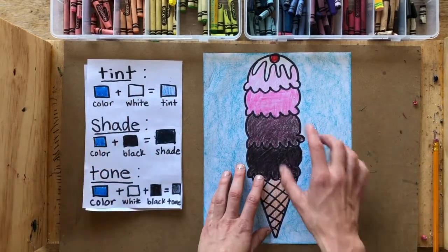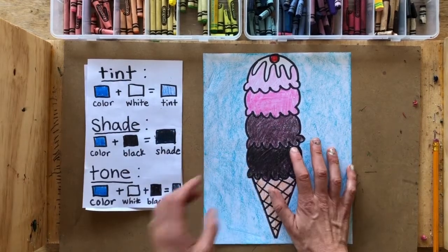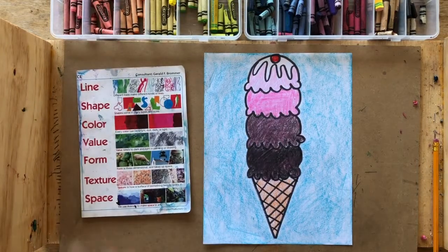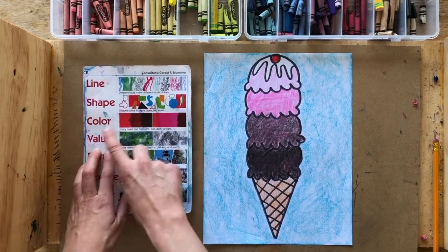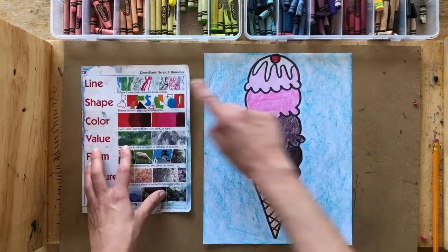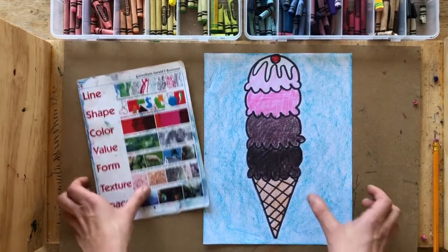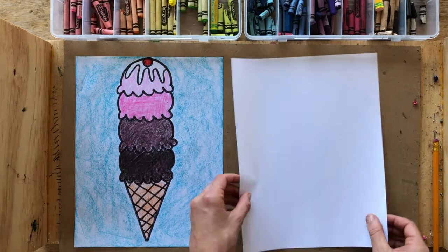It's a little bit trickier to use crayons to create tints, shades, and tones than with paint, but I'm going to show you the sneaky trick of how to do it. The reason we're talking about value is because value is the fourth element of art after line, shape, and color. We are going to be using all four of these elements of art in our drawing today.